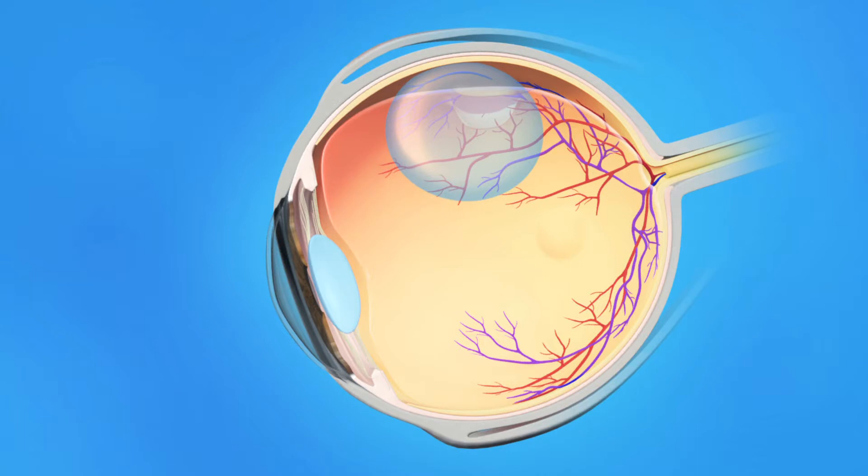The retinal tear is then sealed with either a freezing probe or a laser beam, either immediately or in a few days. This depends on the type and location of the tear.